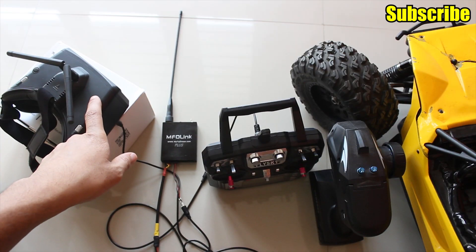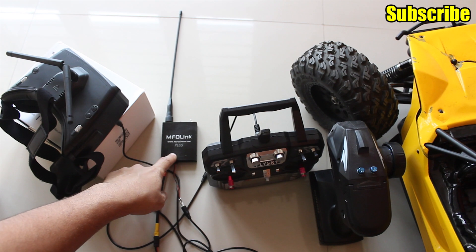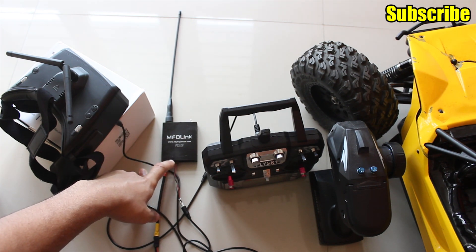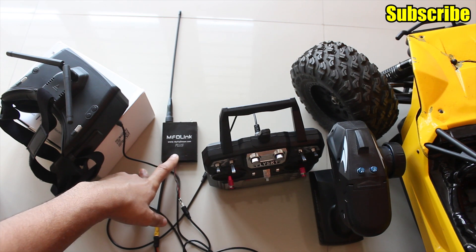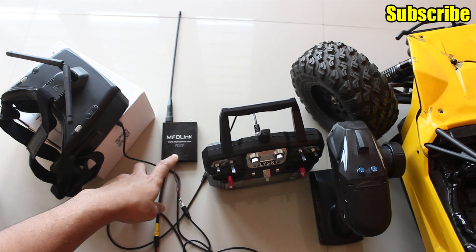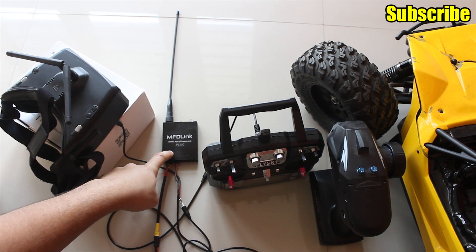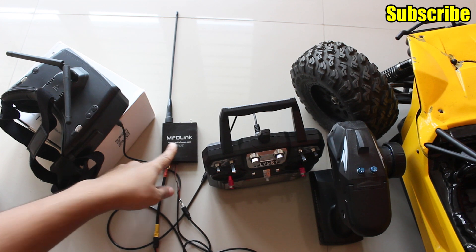Now the head tracker from the goggles is connected to the UHF system. But because we're using the head tracking port — which is essentially a second port for the radio signal — we'll have to configure the channels. To assign the channels from the FPV goggles to my UHF transmitter, I'll have to connect this to my computer.